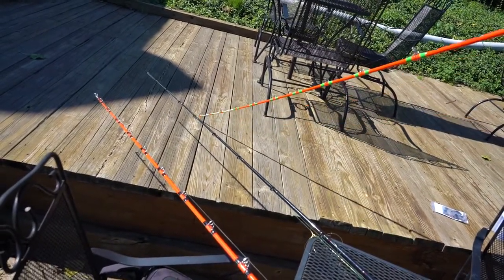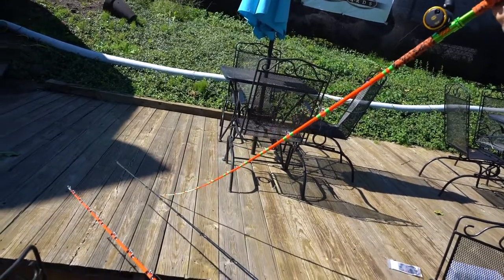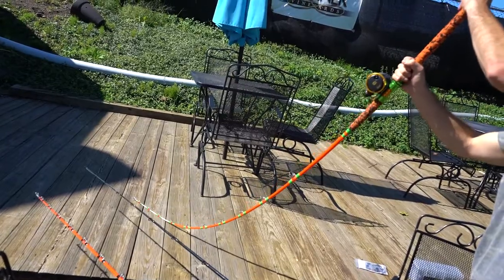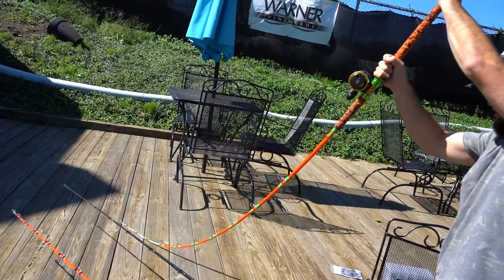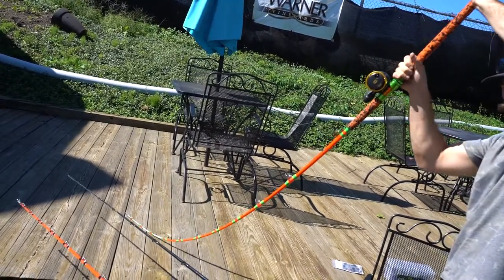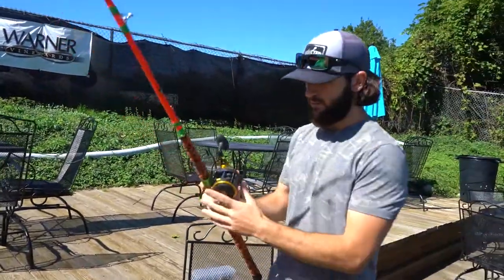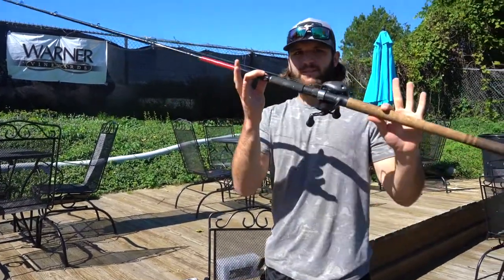This rod has a really big range — 30 to 80 pounds — and you can tell just by looking at it on the ground how soft and limber that tip is. When you load this rod up and get down into the backbone, it's just about a pool cue. That's going to allow you to set your circle hook and get a good hookset, but as you load it up you'll have plenty of backbone to rip that fish out of cover and get them up off the bottom.